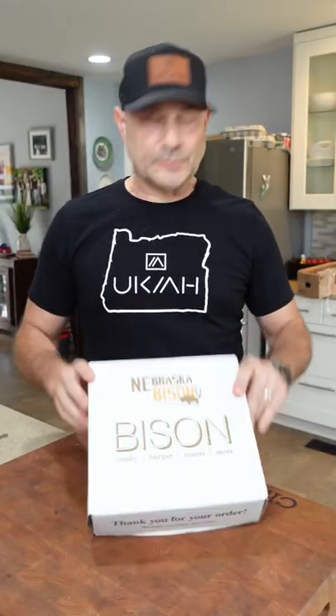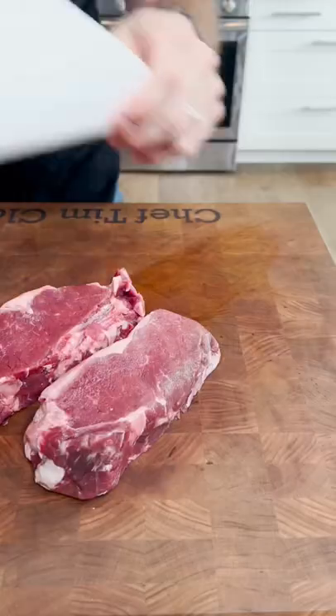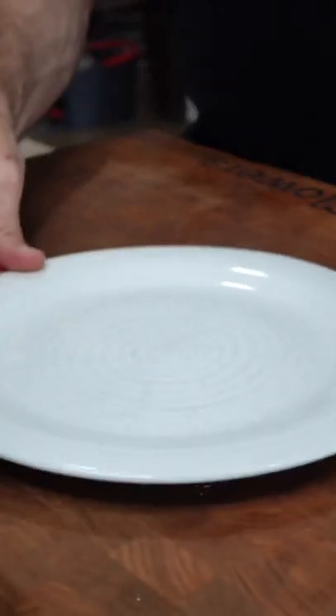I've got two strips from the Nebraska Bison Company. Let's let those things thaw out. Pat your steaks dry and let them sit on the counter for 90 minutes.